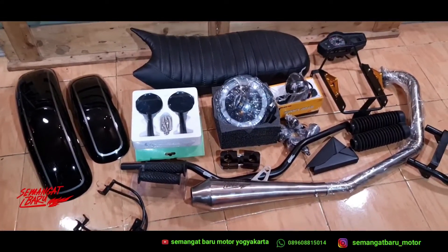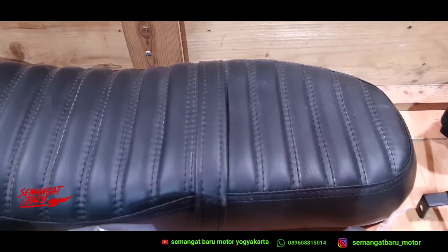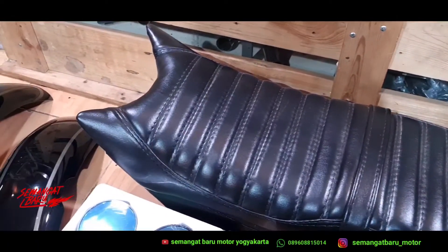Jadi ini isinya apa aja, kita satu-satu review ya. Pertama ini ada jok custom — ada gloss, ada doff untuk joknya.